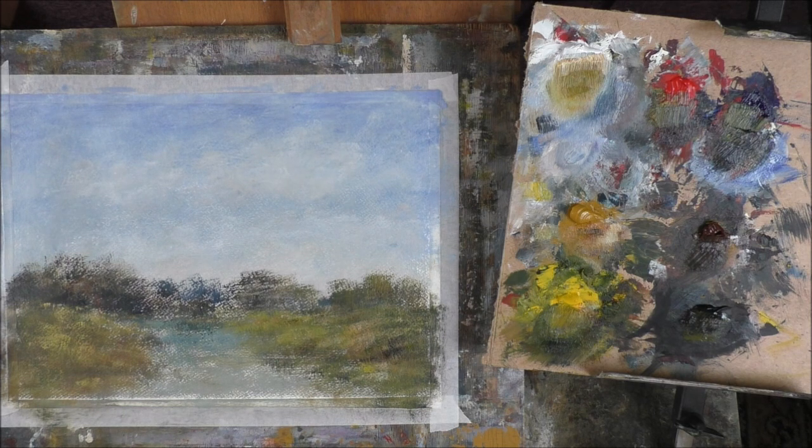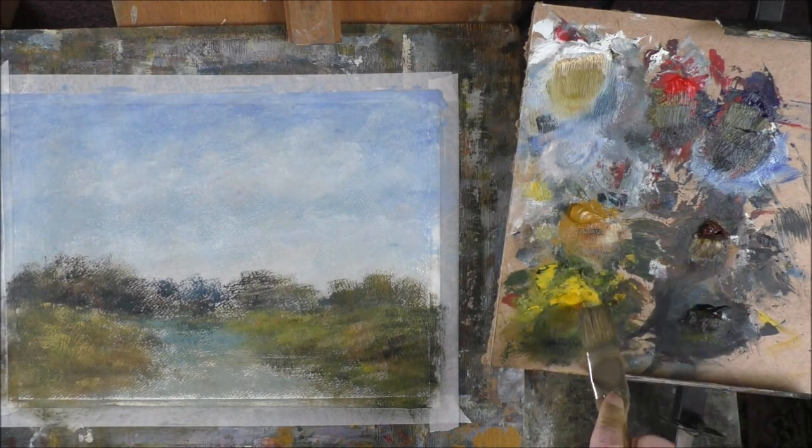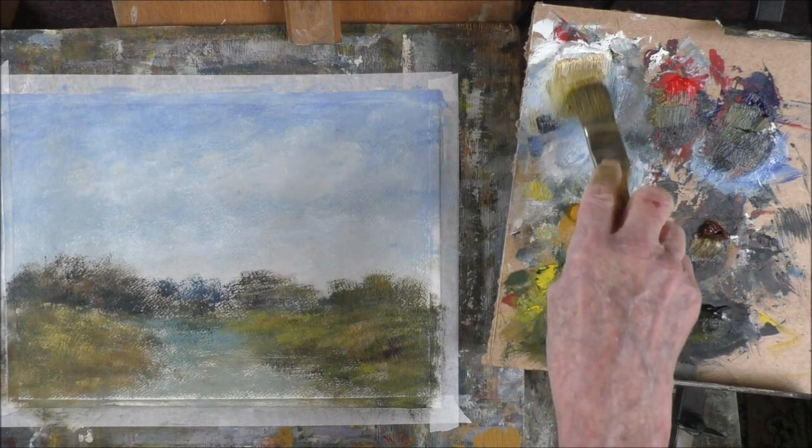I copied something from a calendar — it could have been a more difficult subject — a watermill in a snowy scene. I don't know where it is now, but I thoroughly enjoyed it. I was proud of it.